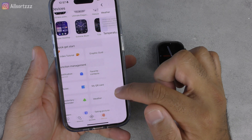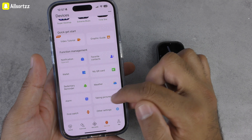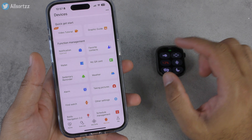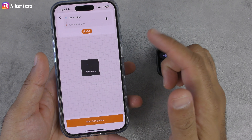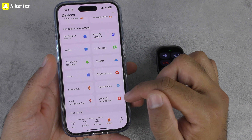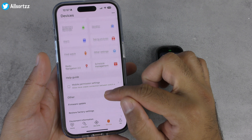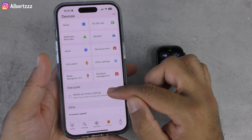You've got reminders, weather, taking pictures, alarm clock, find watch — and it rang straight away. In settings there's raise to wake, your measurement, and Baidu notifications for GPS positioning and navigation. There's also schedule management like a calendar, mobile permission settings, firmware update — it's on the latest firmware — equipment information, and delete current device.